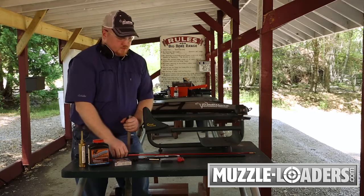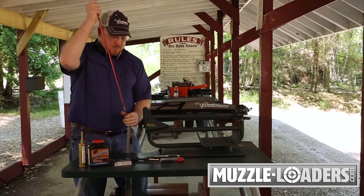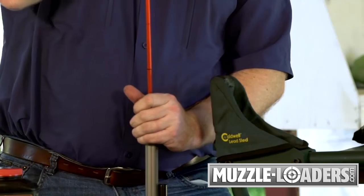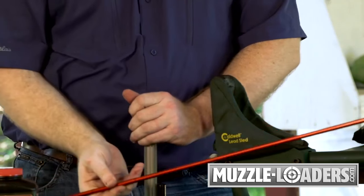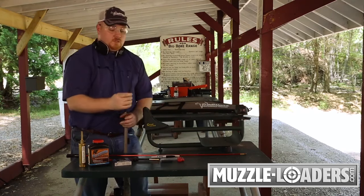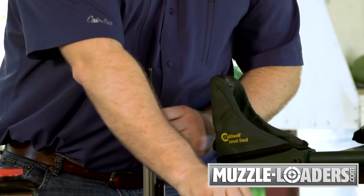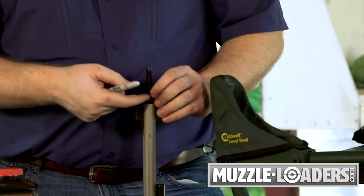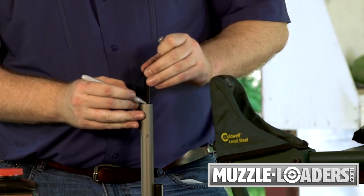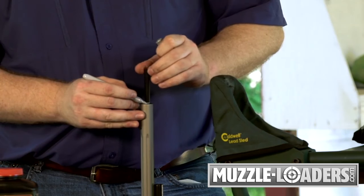Once you have your ball started down the barrel, you can switch over to your ram rod or your range rod and seat your bullet firmly against the powder charge. If you're using your range rod and it's the first time shooting your rifle, one thing you can do is take your field rod and run that down the barrel against your charge. Either with a pocket knife to scribe a line or using a Sharpie, just mark on your ram rod where that load stops against this field rod. This will help you with follow-up shots and loading and shooting in the field.